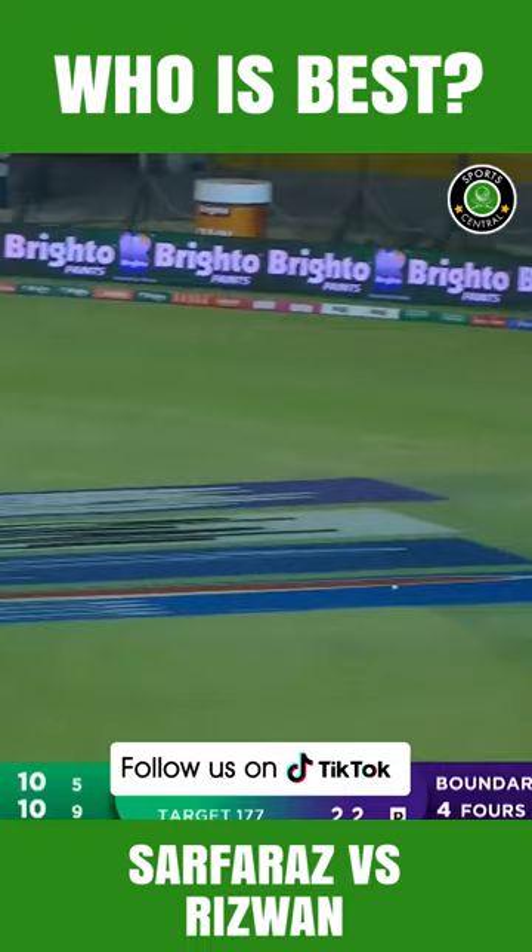Rizwan's a few months, there's that pull shot. Quickly bouncing on that length, excellent batting.